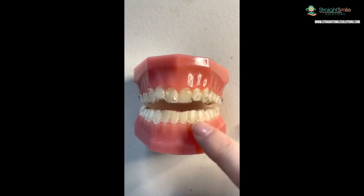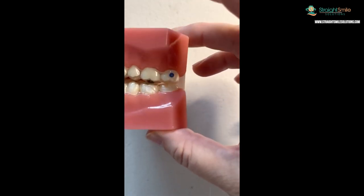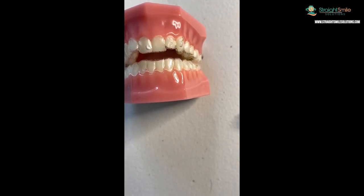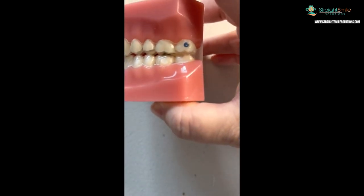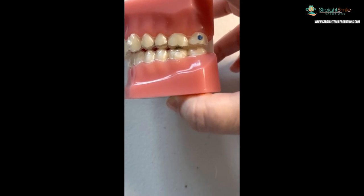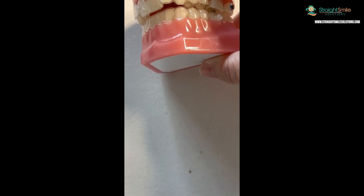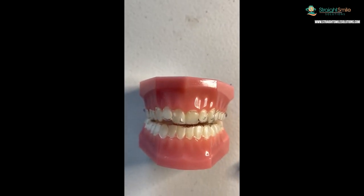Compliance indicators - it used to be free on Invisalign Teen and was kind of a gimmick. Now it's a $35 add-on, and I don't see the point. If they wear it 10 hours a day for two weeks it'll still turn colors and look like they wore it - which is not as effective as wearing it 22 hours a day for seven days. I can also just tell by looking at the bite, the teeth, the color, and dinginess of the aligners whether they wore it. It's a waste of money for me.